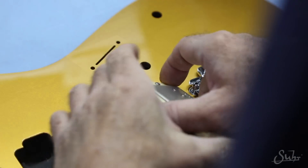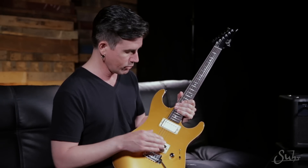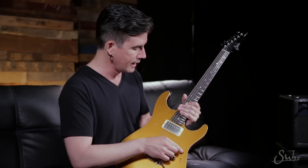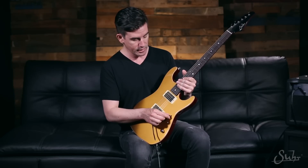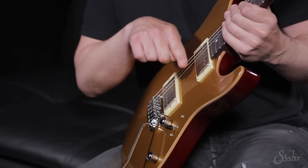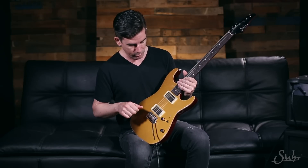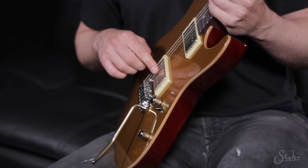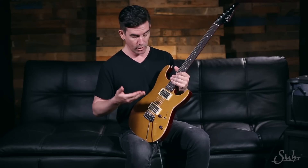The pickups are the Thornbucker humbucking pickups. We've got the Thornbucker neck and the Thornbucker Plus in the bridge position. I've done something slightly unique on the switch: position one is the tapped neck humbucker for a single coil neck tone; position two is the neck in full humbucking; position three is both pickups in humbucking; position four is the inside two coils in single coil mode; and position five is full bridge humbucking. There's also a push-pull switch in the tone knob to switch the bridge pickup into parallel, which gives some quasi cleaner single coil type sounds while still being a full hum cancelling pickup.